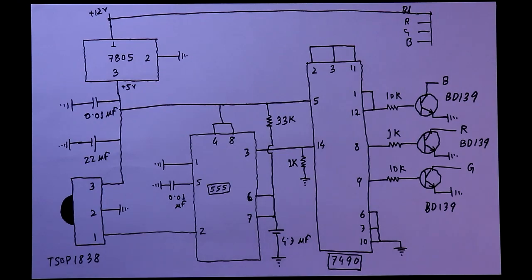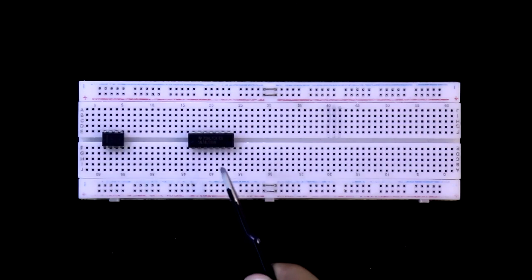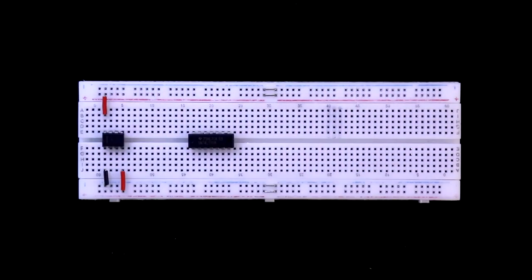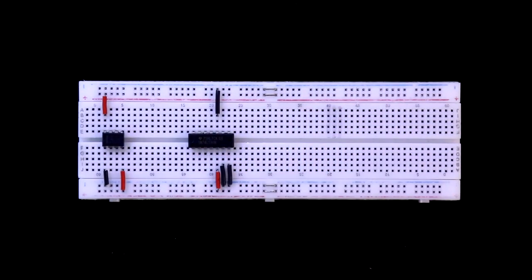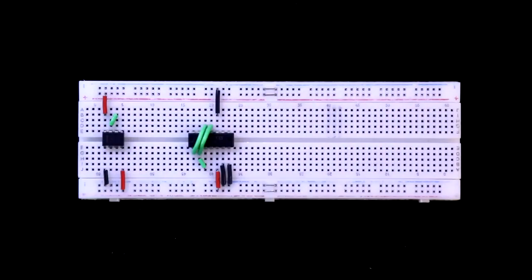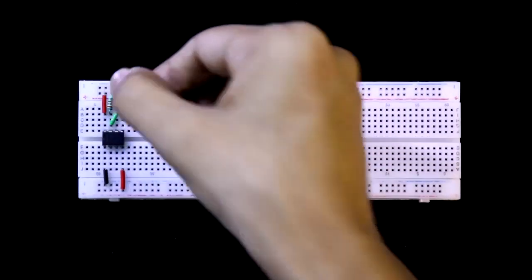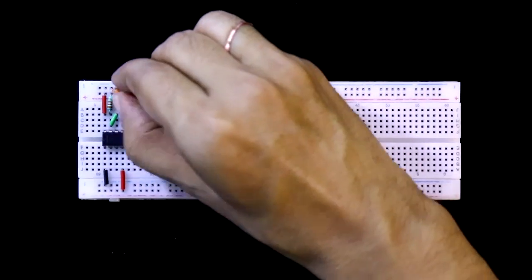Now this is all about the circuit. Let's see this on the breadboard. Here is the 555 and 7490. Pin numbers 4 and 8 are connected to the positive rail, and pin number 1 is connected to ground. Pin numbers 6, 7, and 10 are connected to ground. Pin number 5 of the 7490 is connected to the positive rail. Pin numbers 2 and 3 are connected together with pin number 11. Pin numbers 1 and 12 are connected. Pin numbers 6 and 7 are connected together with a 33kΩ resistor to the positive rail, and a capacitor with its negative pin to the negative rail.